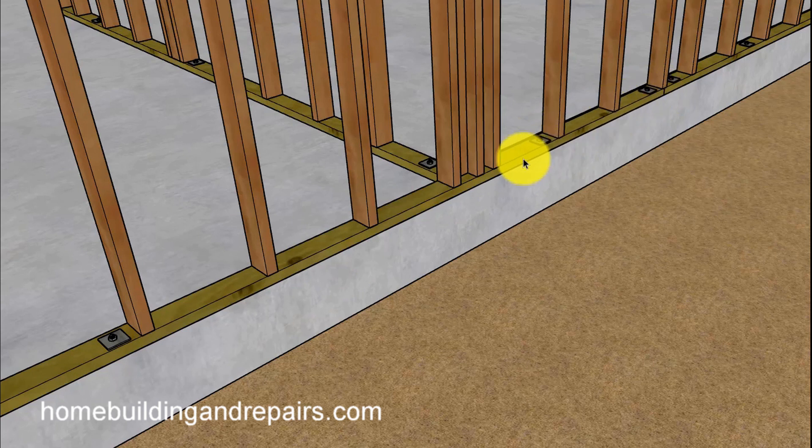12 inches away from the break, and then six foot would be the maximum spacing. You would not need an anchor bolt over here because the wall intersects into the other wall. Now you would need it if there was a break in the framing and the bottom plate.